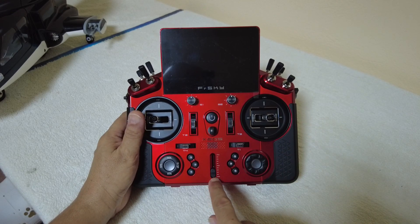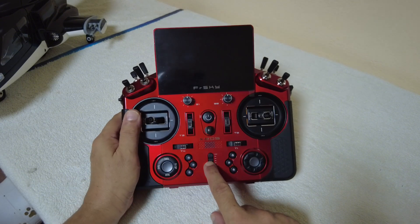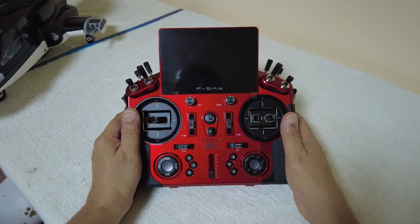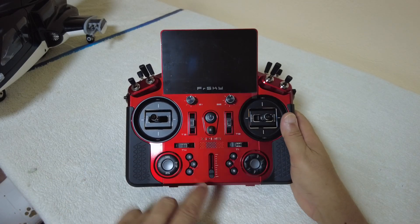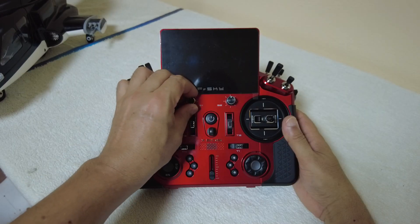What I like in this radio is this little slider right here that we can configure to control the throttle. For FPV planes, this kind of throttle can give you a very realistic feel to fly an RC aircraft — like increasing the throttle for a real aircraft. Then we have two pots on top here, S1 and S2.